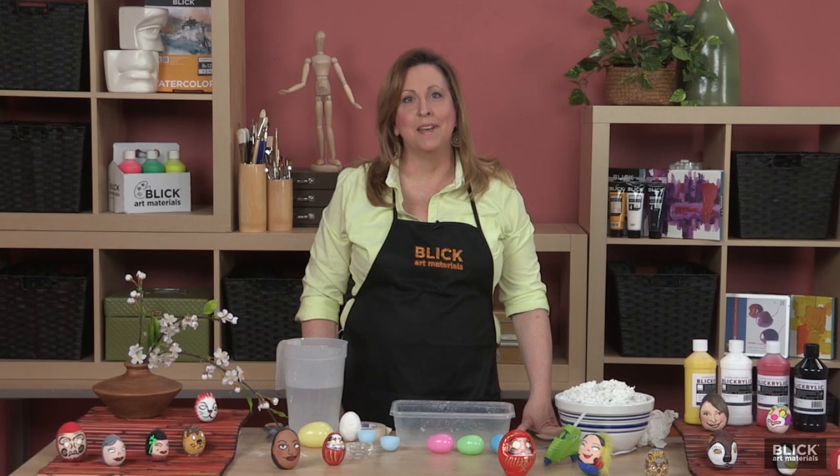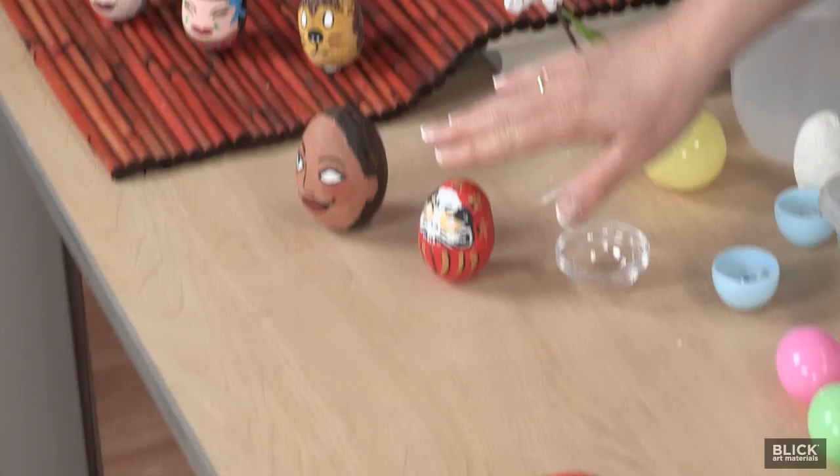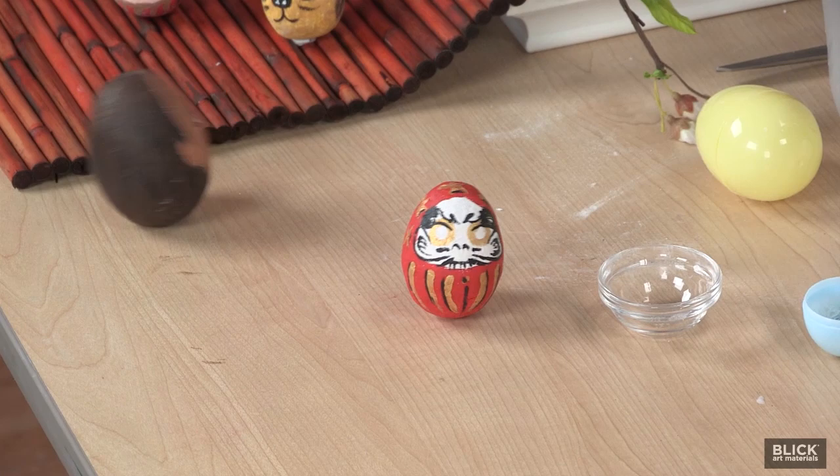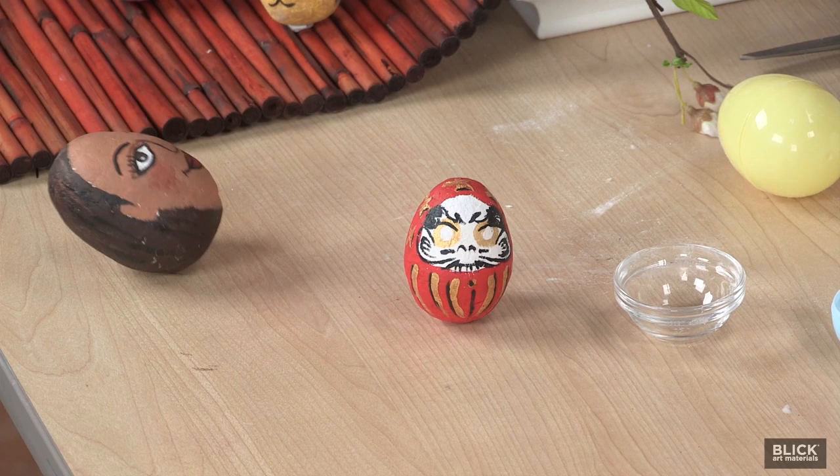Usually a Daruma is made of paper mache and weighted at the bottom so that it always returns to an upright position. Because of this, Daruma symbolize success, determination, the ability to overcome adversity, and recovery from bad luck.